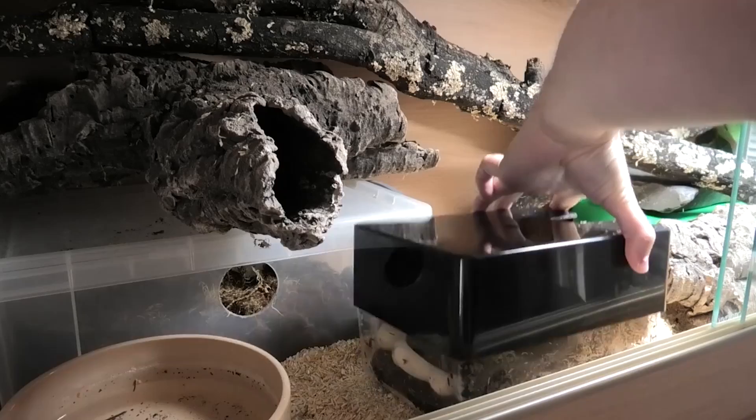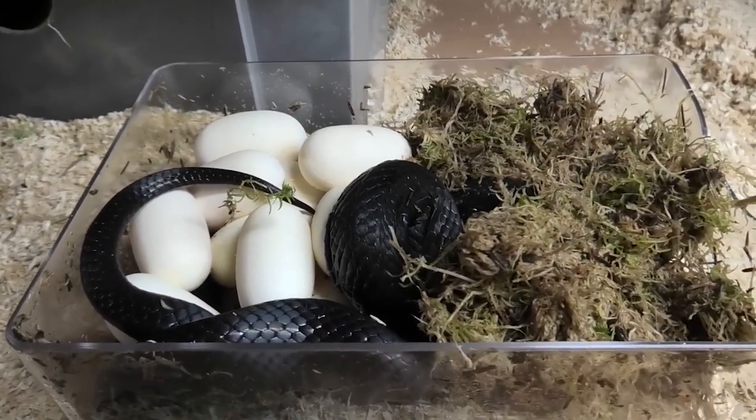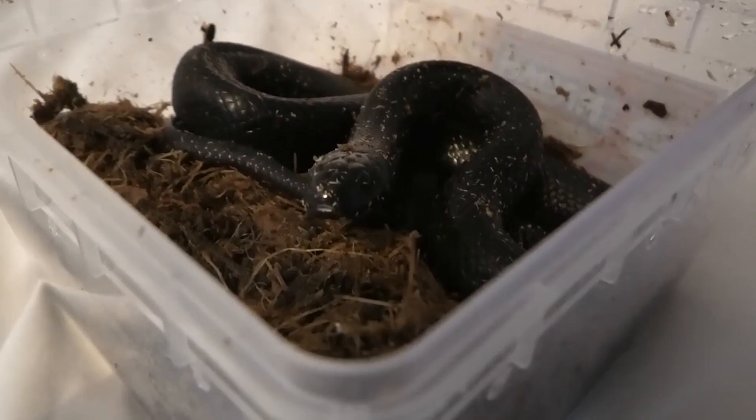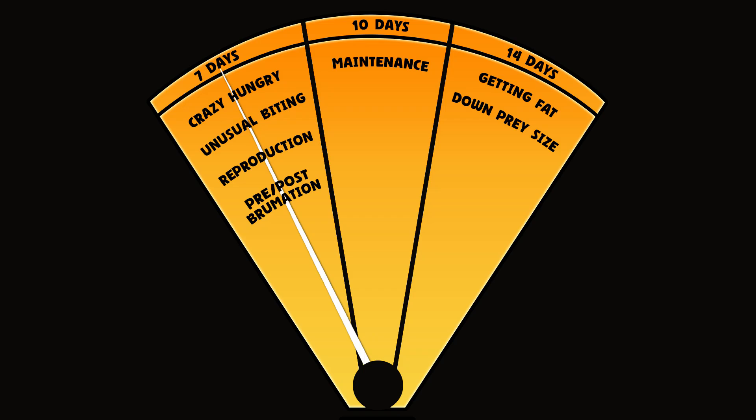For example, a reproductively active female kingsnake developing follicles and going to lay eggs can be fed on a seven day schedule because it has higher caloric requirements. The same applies if the animal needs to gain weight post or pre-brumation, or for any medical reason.